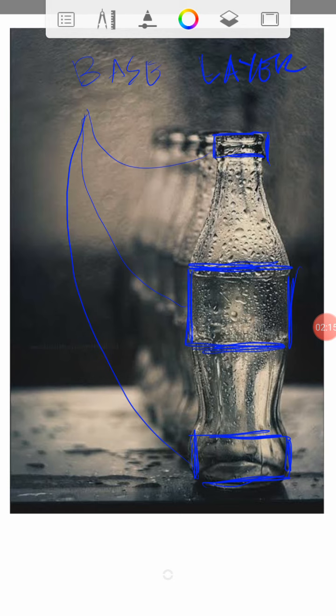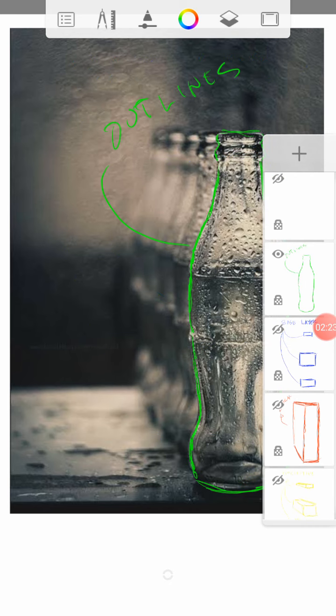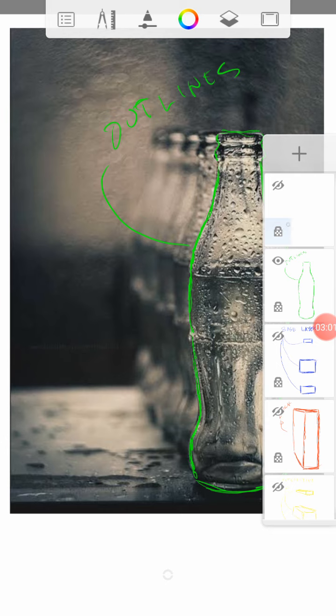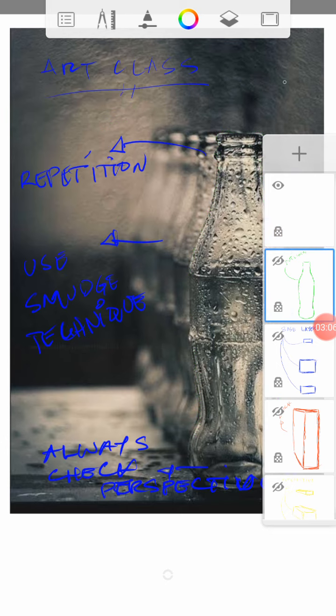After the block or base layer, you can now study and start working on the outlines. When working on the outlines, pay attention to the curve lines. The lines you see on the left are technically the lines you will see on the right, but in reverse — it's just a mirror image of the left side to the right side. After the outlines, you can now close this one and outline it — this will be our main topic.